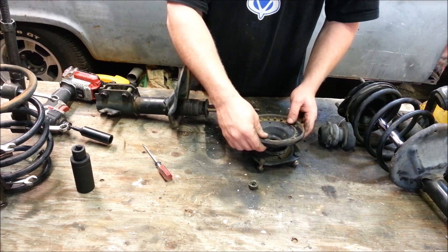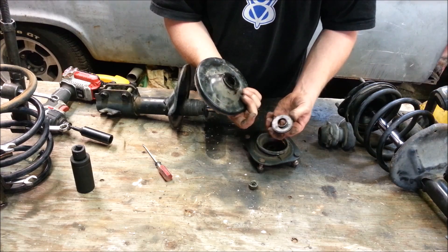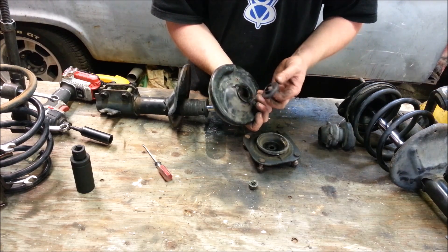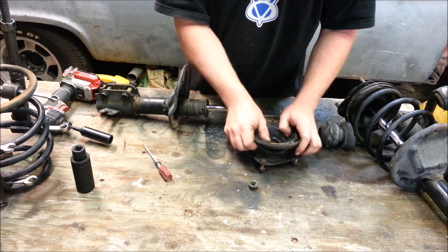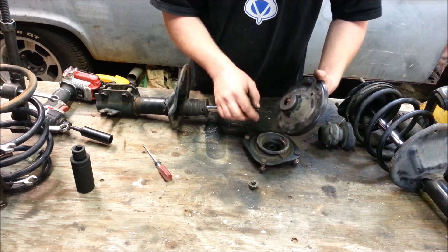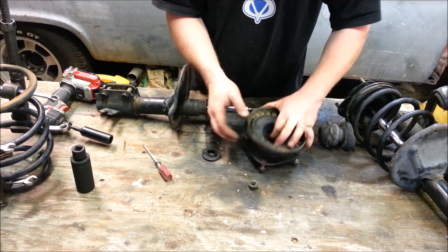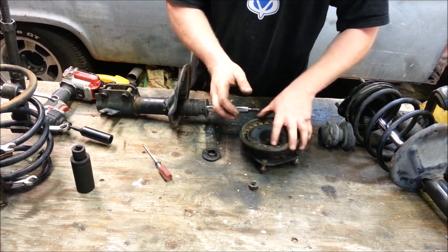This is actually a double-D shaft — a double D with two flat spots — so that makes sure it doesn't spin and just sits up in there. A lot of times this nylon bearing can go out and burn out, and you'll get squeaking; then it can completely disintegrate and you'll get a grinding sound as it goes.